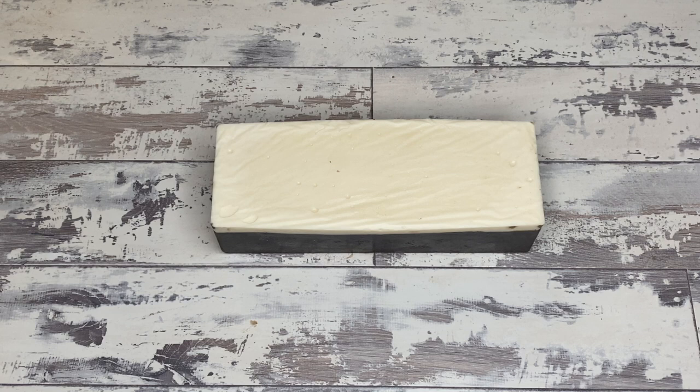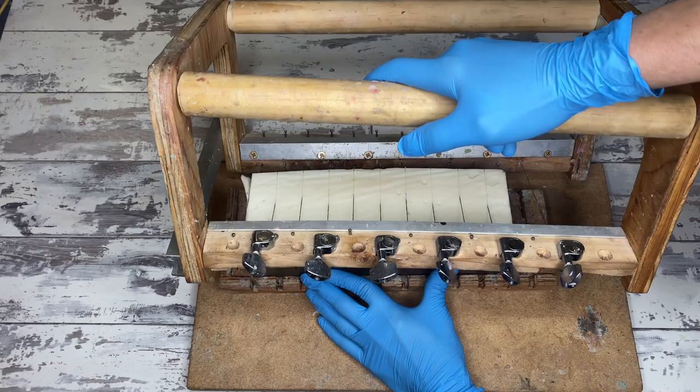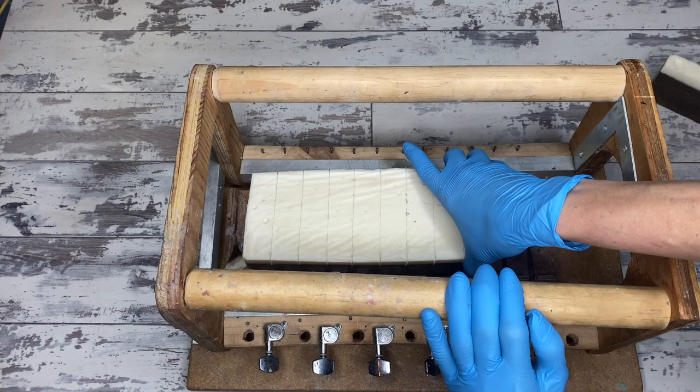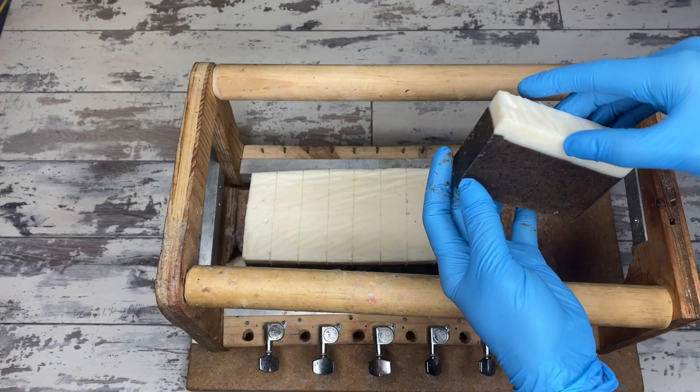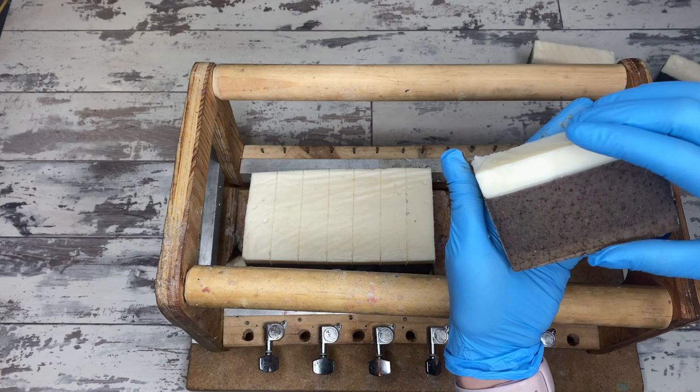Now it is cut time. This has set up overnight, and I love CPOP soaps for this reason right here — look how shiny everything is. You can see the white top, which is beautiful and shiny, and the brown bottom looks lovely as well. People ask me how I get my blacks so black when using activated charcoal, and the answer is always CPOP. When you CPOP your soaps, you force them through gel phase, and that changes your muted gray to a really dark, beautiful black. That's true of all colors — getting heat to them really forces them to come into their own faster.